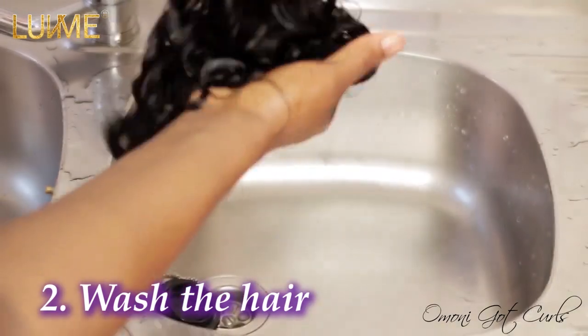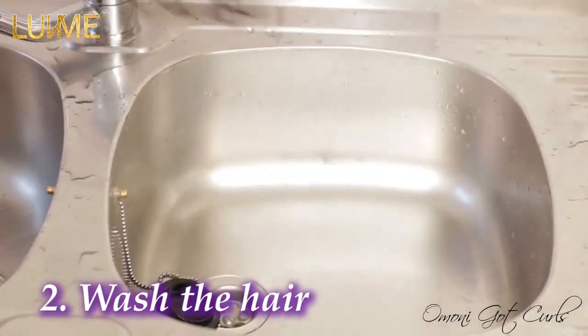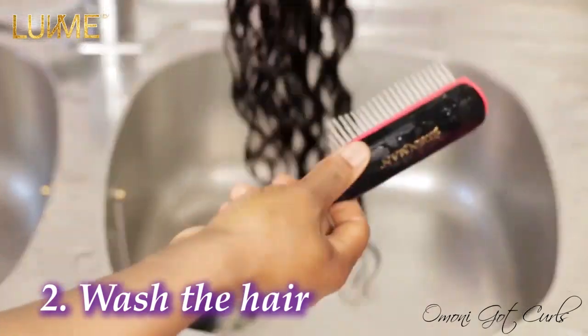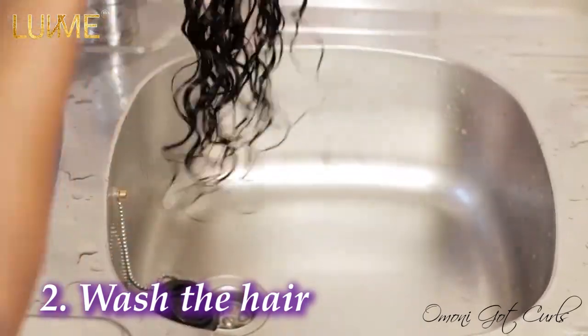I'm squeezing out the water from the hair, and I'm going to use the detangling brush again to detangle this hair — starting from the tip and working my way to the top.